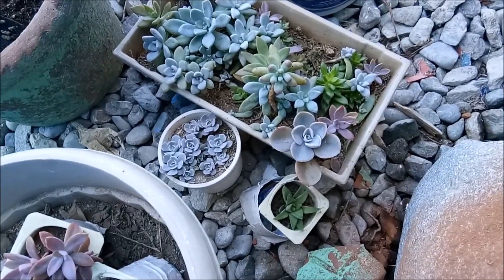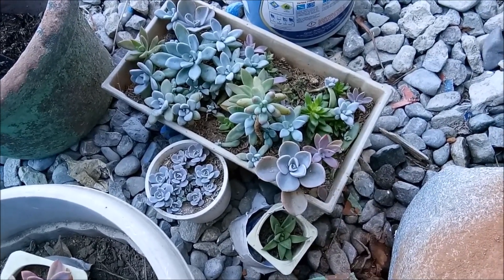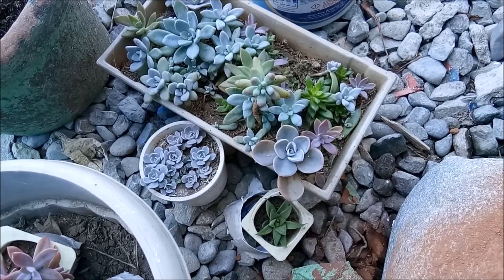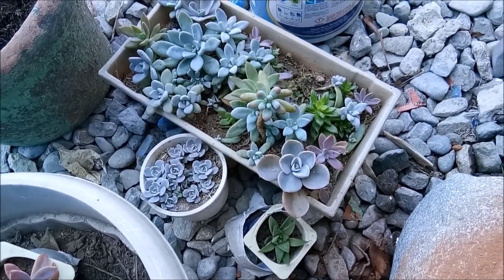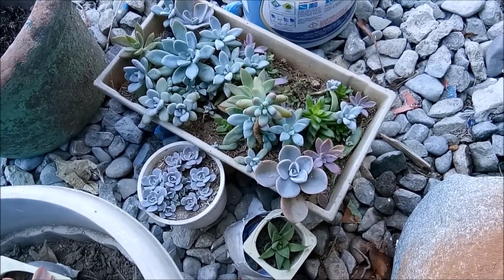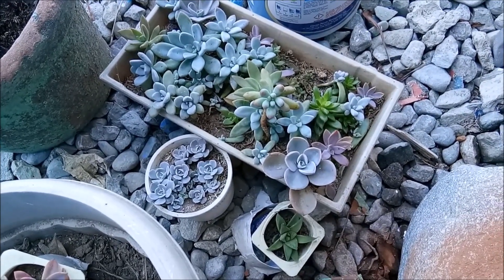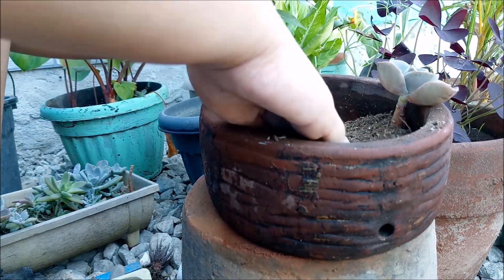And if you know me from my past videos, I really don't like to make garden arrangements because I think it's a form of competition — like, it would be hard for them to live. But so far they're doing well, so let me just give it a try to see if it turns out okay. If it doesn't, then I just have to adjust or remove some succulents from the pot.